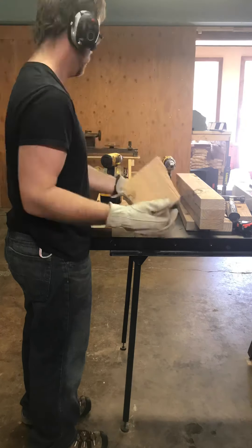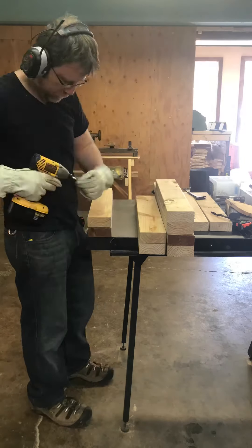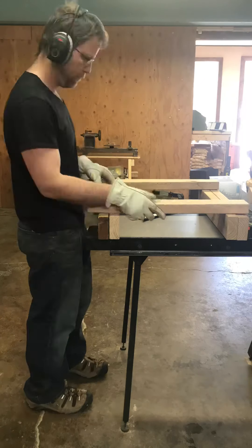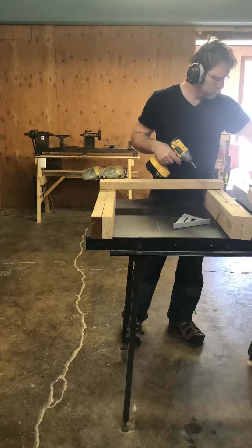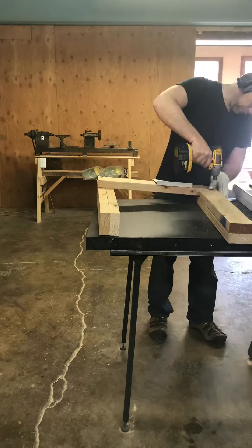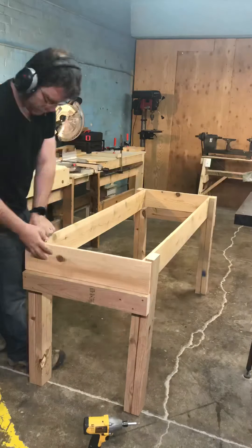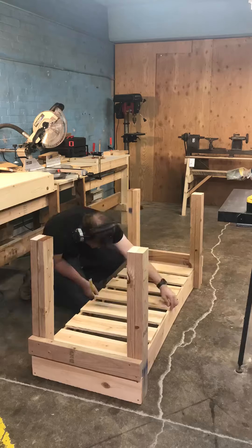Next, I fastened the legs together. I was using two two-by-fours and one was shorter, so it would give support to the frame of the garden bed.